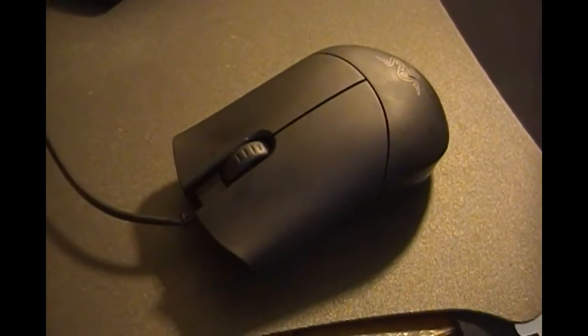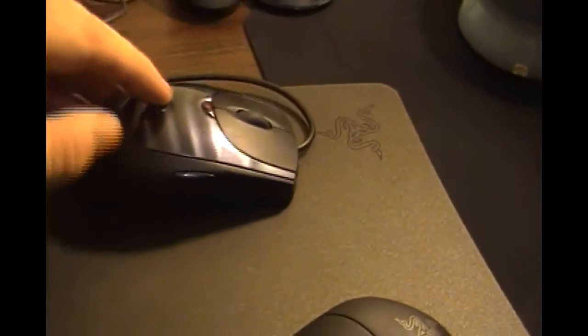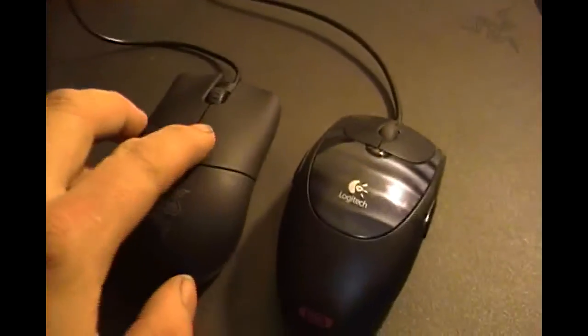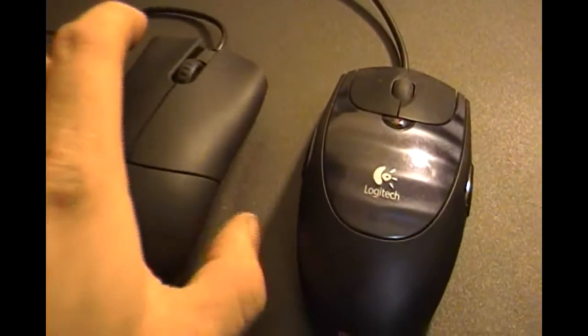If I had to compare the Salmosa to another mouse on the market, I would pick the Logitech G3 — very similar size, very similar feel. The Razer mouse is still a little bit lighter.